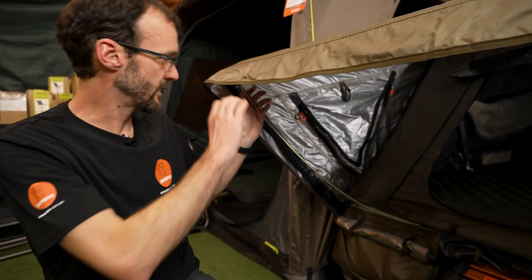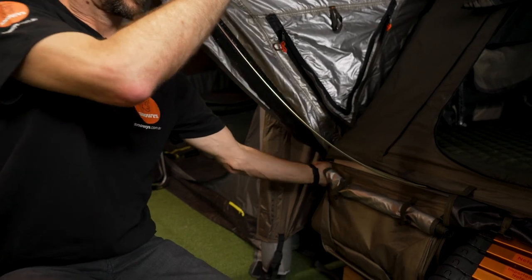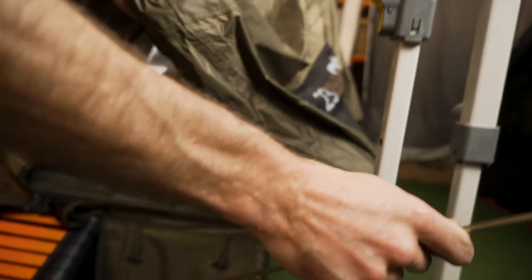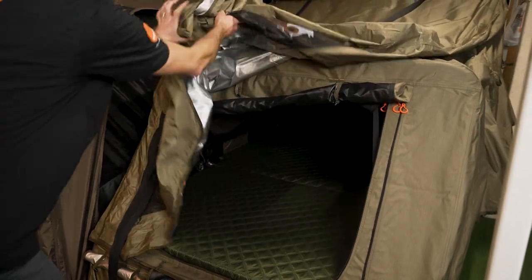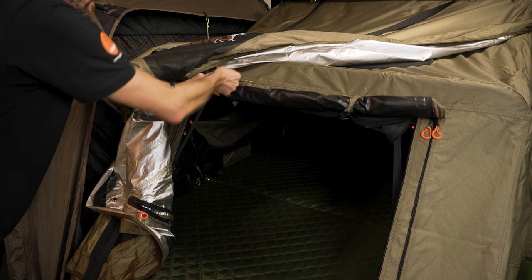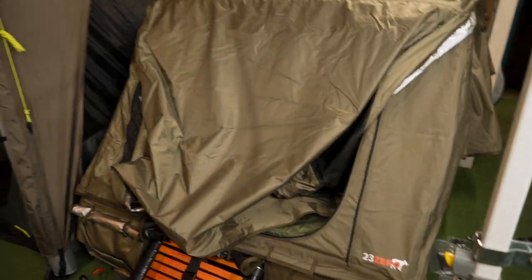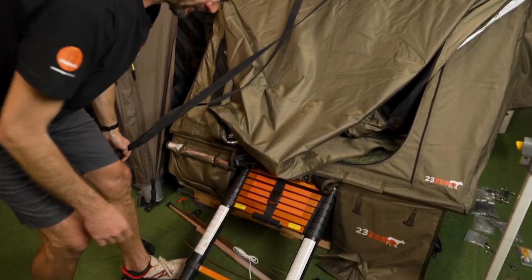For the front, remove the Velcro tabs for the corner flaps on each side and remove the two awning poles — the flysheet can then sit loose over the front of the tent. The front door can be up or down when packing; just make sure the stiffener bar sits straight across the tent and not on an angle. Make sure the pull-down strap is free and won't get caught, then grab the ladder on the front.